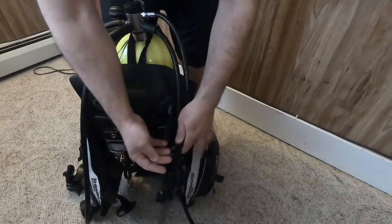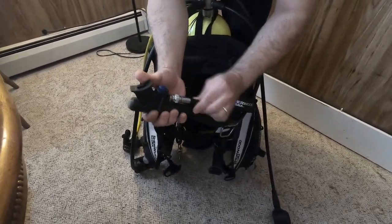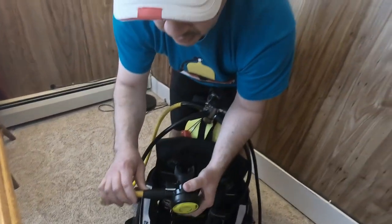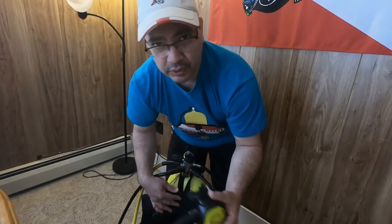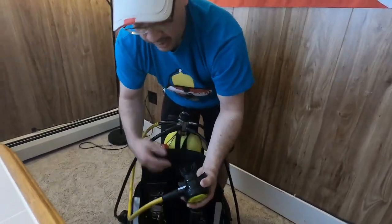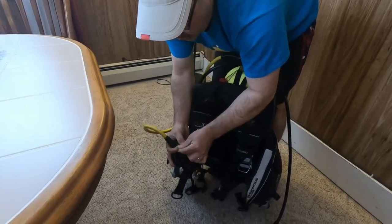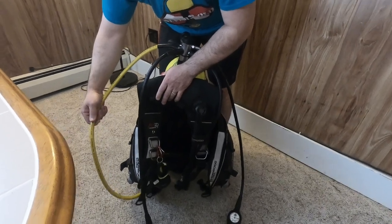And the inflator hose for the BCD — make sure it clicks and doesn't come off. And this is the octopus. This is in case of emergency: if your buddy runs out of air or something else happens, this is what you're gonna offer so that you can share air out of the same cylinder. It goes into the octopus holder so it's not hanging and causing entanglement.